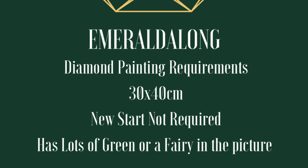It needs to have a large amount of green, or at least a fairy in it. When I say a large amount of green, what I mean is: if you were to put your hand down on the painting, is there enough green to fill your hand? That's literally what I'm looking for — if somebody looked at your diamond painting, would they say 'oh yeah, there's a lot of green in it'?